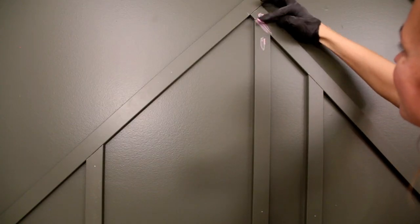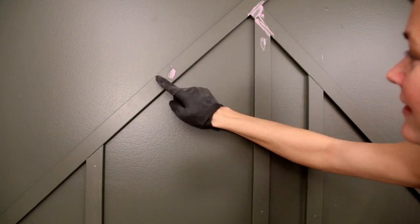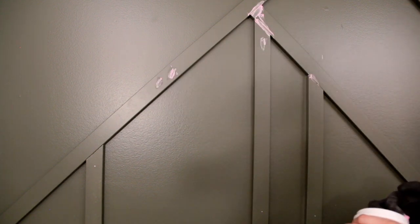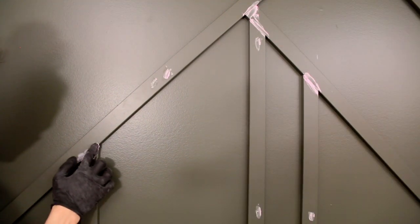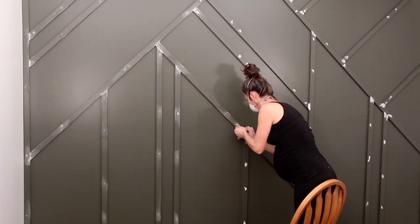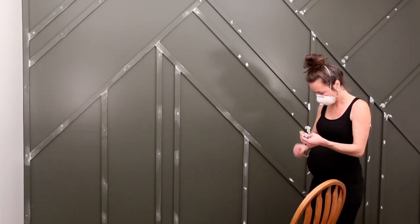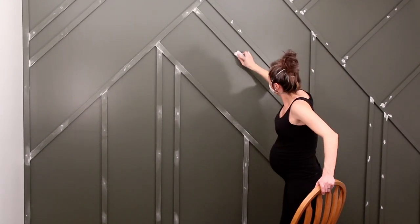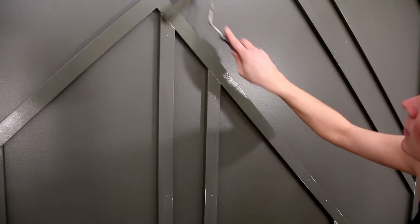I used Spackle to fill in all my nail holes and seams, and then gave it a gentle sand. You can use an orbital sander for this part, but I didn't find it necessary. I chose Spackle over wood filler because I thought it was a little bit softer and would be easier to sand off. Once I finished sanding, I vacuumed my entire wall and wiped it with a slightly dampened cloth before giving the front surfaces one more roll of paint.